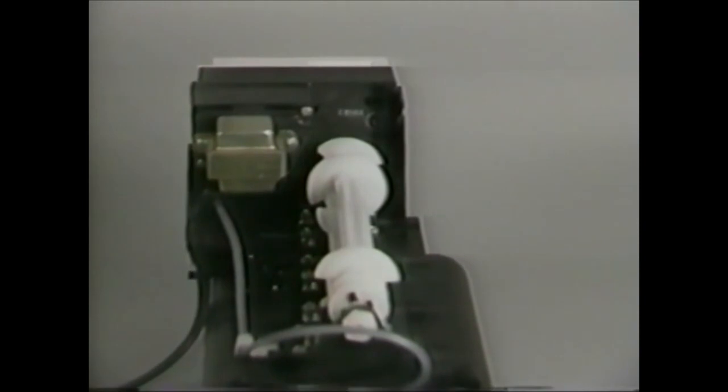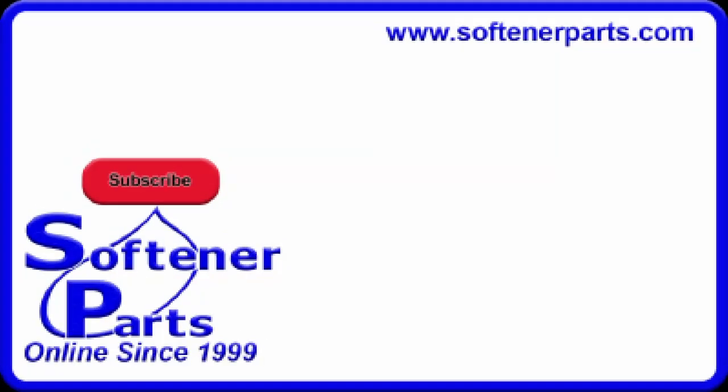All the major components on the valve are marked with a five-digit code number, which indicates the date of manufacture. The first three digits indicate the day and the last two indicate the year of manufacture. For example, this component was manufactured on the 35th day of 1989.